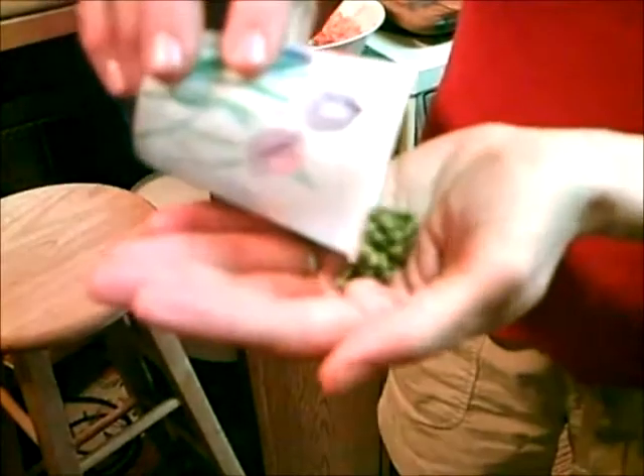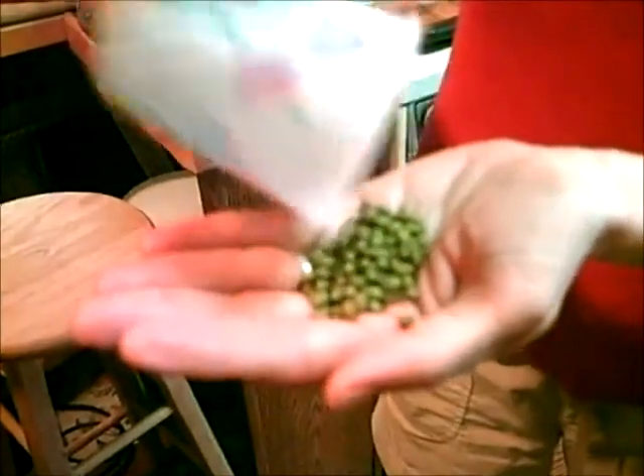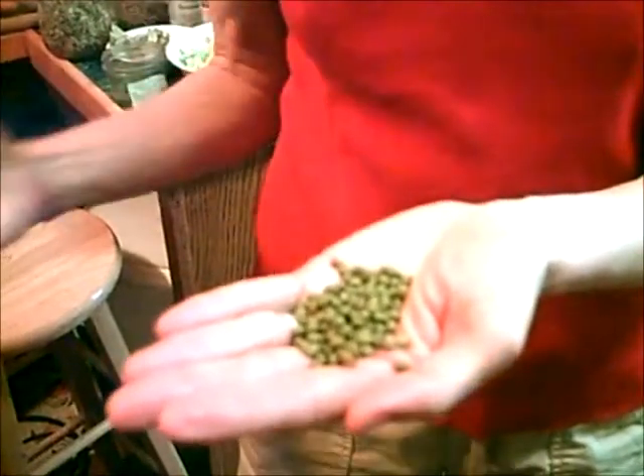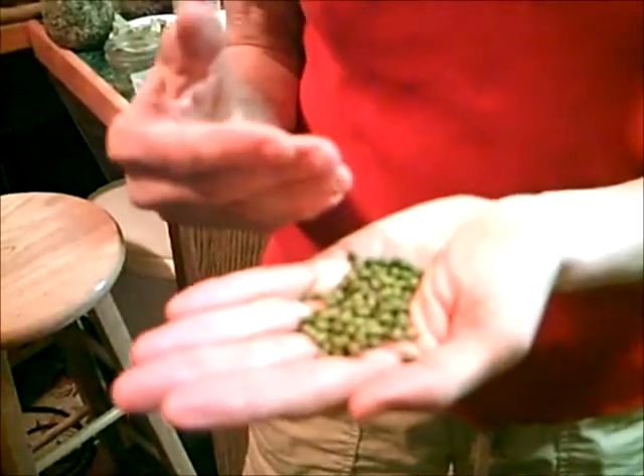Hi, this is Dorothy from TaiChiBozeman.com slash rawfoodblog. These are mung beans. Mung beans grow in China and they harvest them, then the workers lay them on the road so they're quite dusty when you get them. So you need to rinse them a lot.